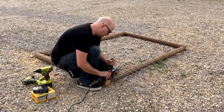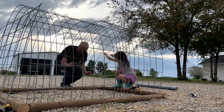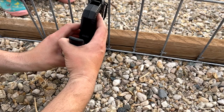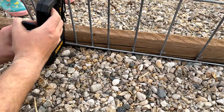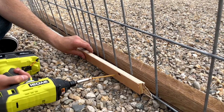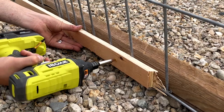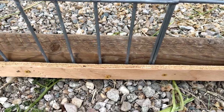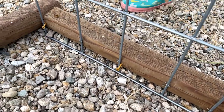Next, I cut the hog panel using a grinder. We then used the base to bend the hog panel into the shape we wanted. I tried using a stapler to fix the hog panel to the wood, and that failed. The next approach was using scrap pieces of wood and screws, which kind of worked but broke in several places. I ended up using a combination of that and driving in screws so they'd hang out far enough to catch the hog panel if it were to slide up.